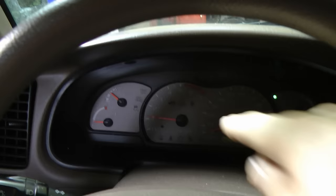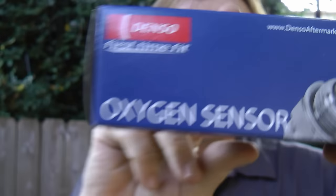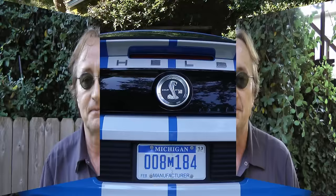Then start her up, and voila — no more check engine light. So the next time one of your oxygen sensors goes bad, why not fix it yourself? And remember, if you have any car questions, just visit the Scotty Kilmer Channel. We'll see you next time.